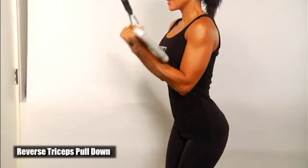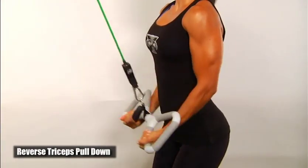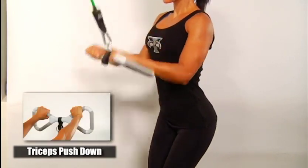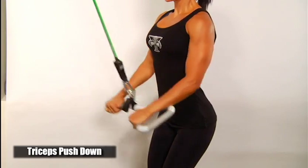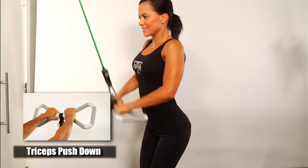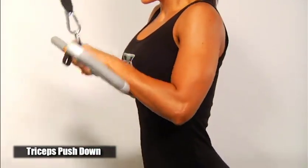Another triceps exercise you can perform using an underhand grip — this is a reverse triceps pull down. The triceps push down using the overhand grip works well for users that may suffer from mobility problems in their wrists. The triceps push down using the inside straight grip is another option. There are so many grip options to use comfortably and effectively to hit every muscle from multiple angles.